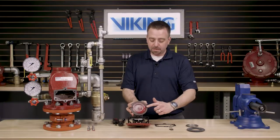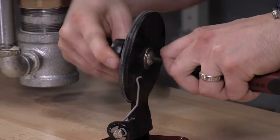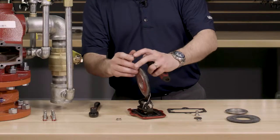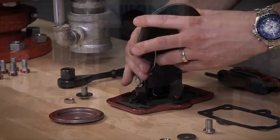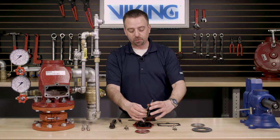To replace the clapper rubber, we are going to have to remove the hex nut as well as the button head screw and sealing washer assembly from the clapper assembly. We can now remove the clapper rubber retainer from the clapper rubber. With the clapper rubber retainer now removed, we can now remove the clapper rubber.